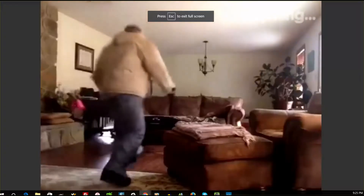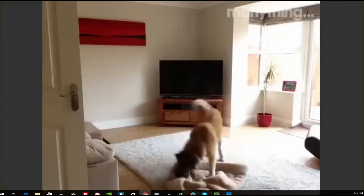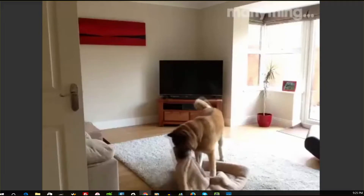How well does it work? ManyThing provided this recording of a burglar ransacking a home, and this one of a dog tearing up a bed while its owners were away. Is she going to be in trouble or what?